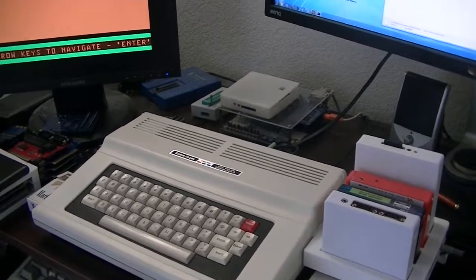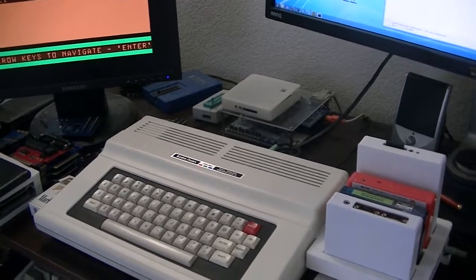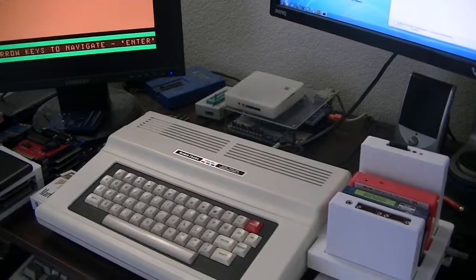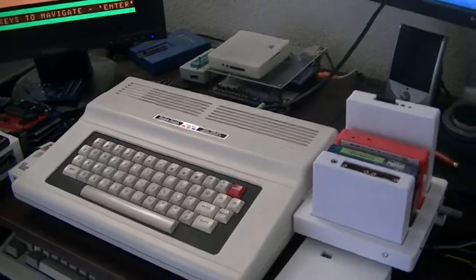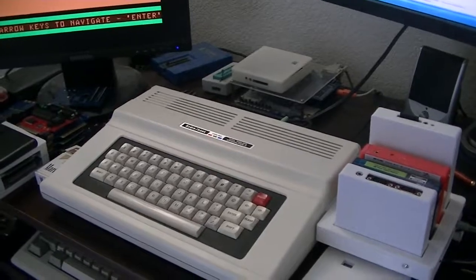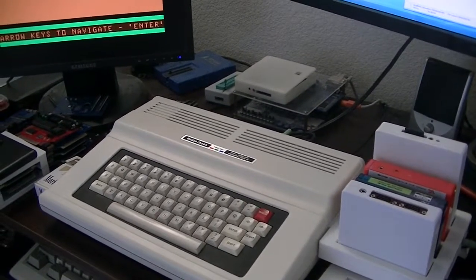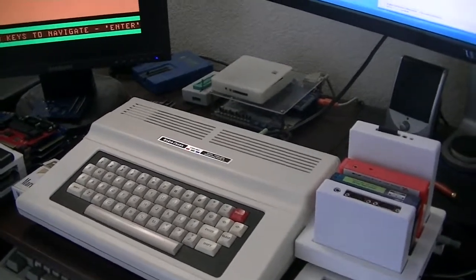Hi guys. Yesterday on CocoTalk in the chat area I was asked about converting MIDI to run on the new MPI's Opal 3 chip. So I went and used some tools that are out there today as well as some stuff that I wrote, and wanted to show the results. It's definitely doable.